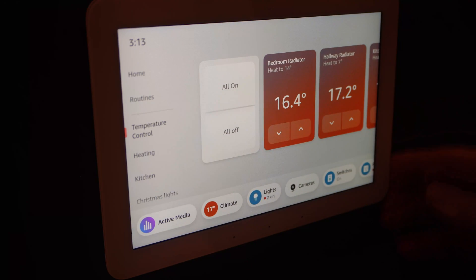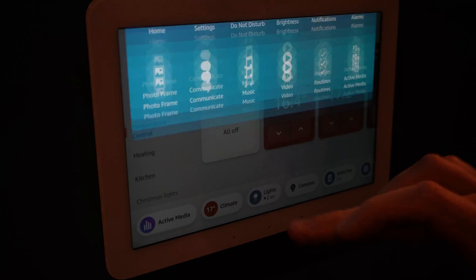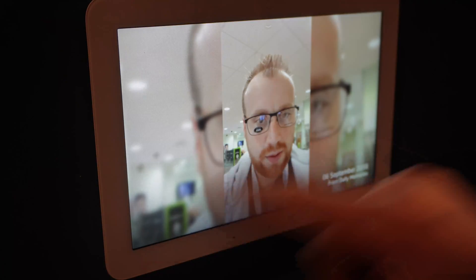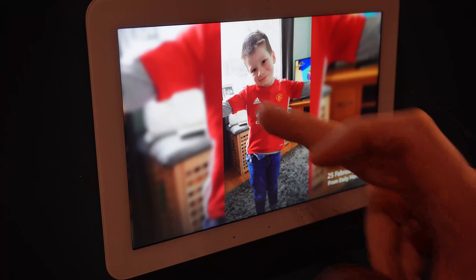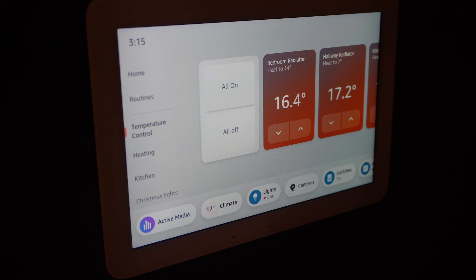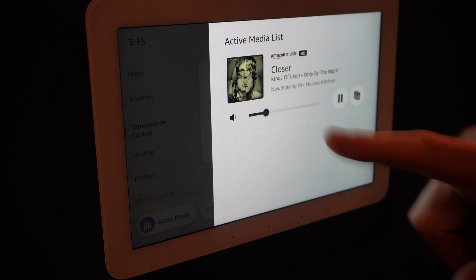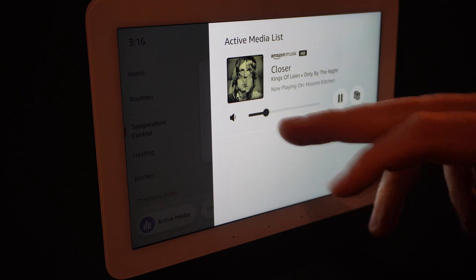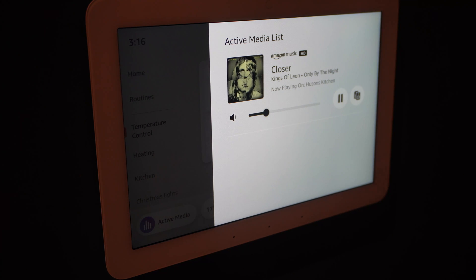Going back to the home screen - I've loaded some photos into an Amazon folder and by default it will drop into a photo frame view after a certain amount of time, same as the other Echo Show devices. I've also got some music playing on a device in the office at the moment. If I click on the active media button, this will show me any active media playing in the house on my Echo devices - you can see I've got some Kings of Leon playing, and you can obviously control that here from one central place.